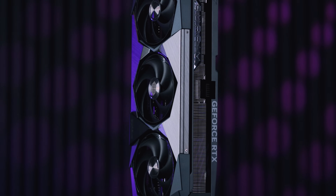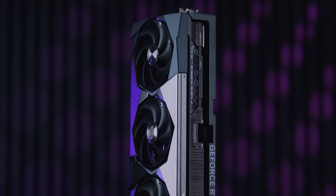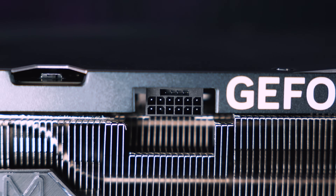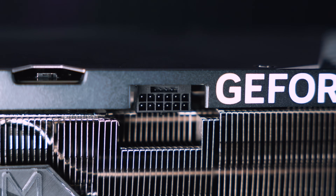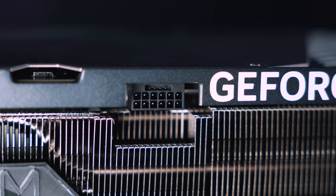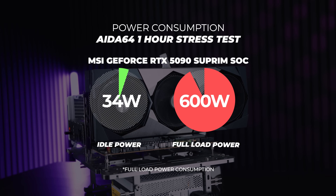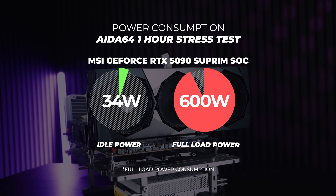As far as the pricing is concerned for the Supreme SoC, this card will probably cost more than $2,000. But as for the actual price, I've got no idea. The card technically still isn't out by the time this video is going to go live. In terms of power delivery and consumption, the 5090 Supreme SoC requires a single 12-volt high power cable and will consume on average around about 600 watts at full tilt, and it will idle around about 34 watts.